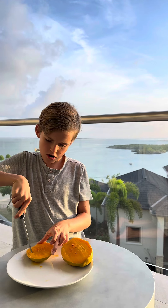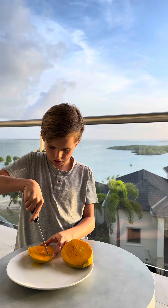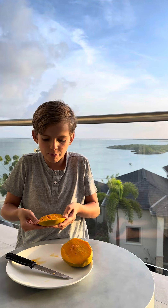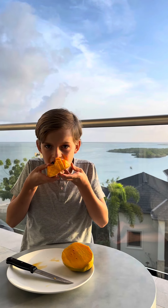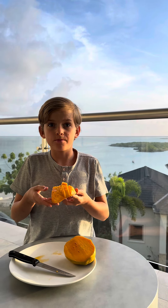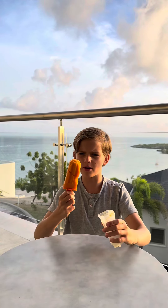Like this. And then you pop it out — yeah, juicy mango. Now, after cutting your mango into those cubes, you just slice them off and then you've got this popsicle.